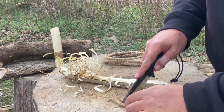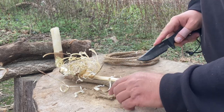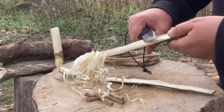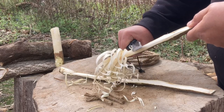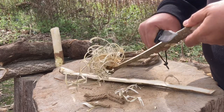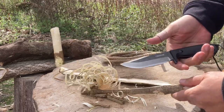It's just doing the job. Very nice — you're gonna tell me that's not sharp after all that abuse? That's looking real good.